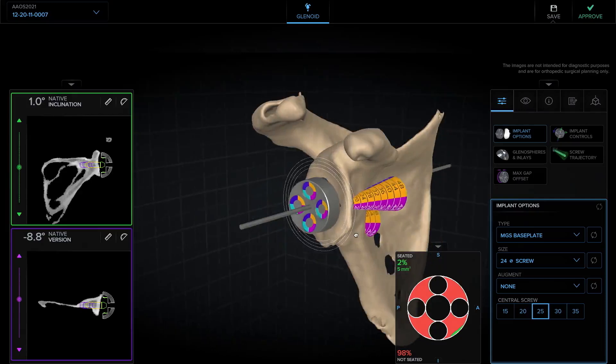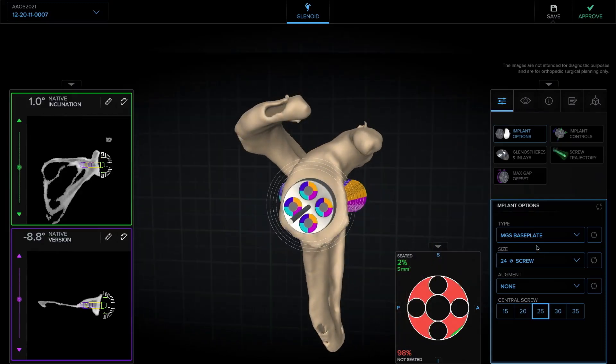For this patient, I think it's very reasonable to use a standard MGS base plate. I typically will use a 24mm base plate and prefer a screw when I use a standard MGS.